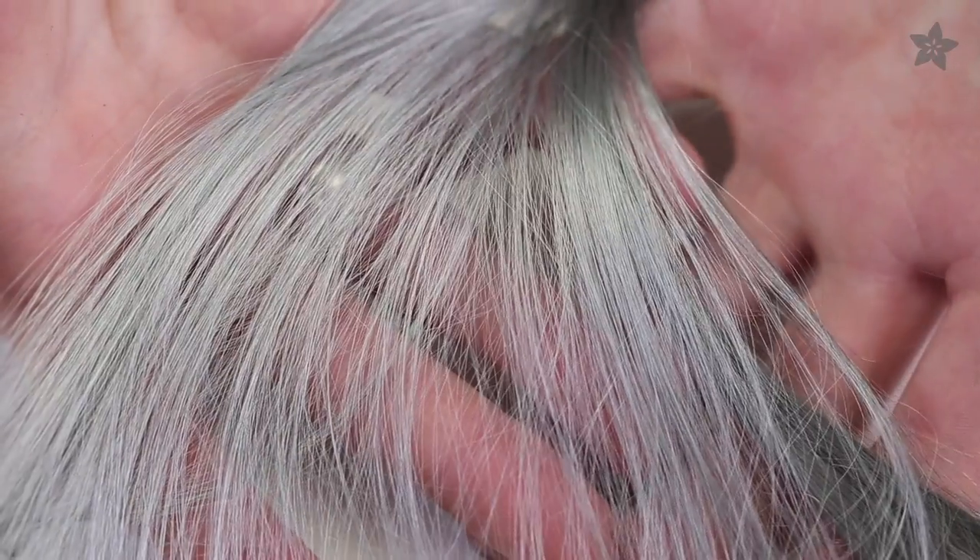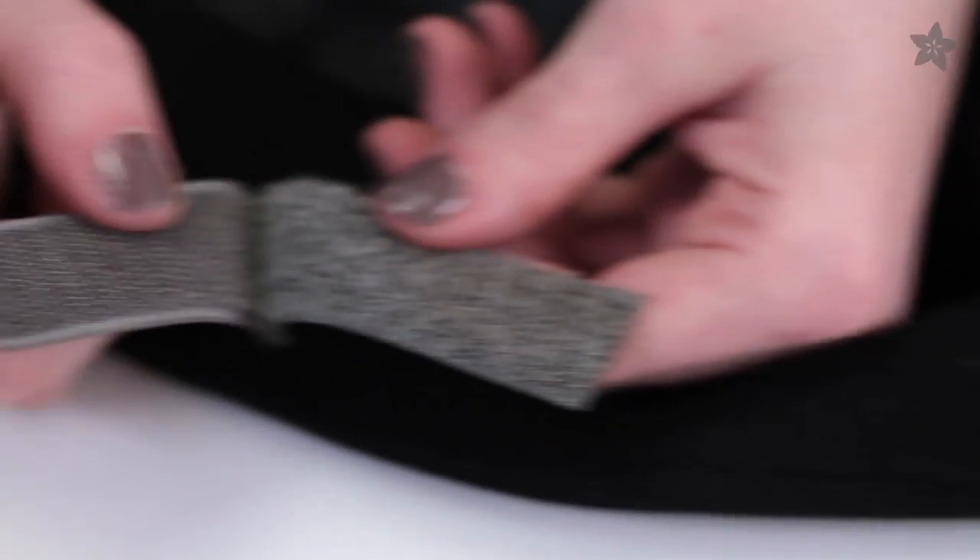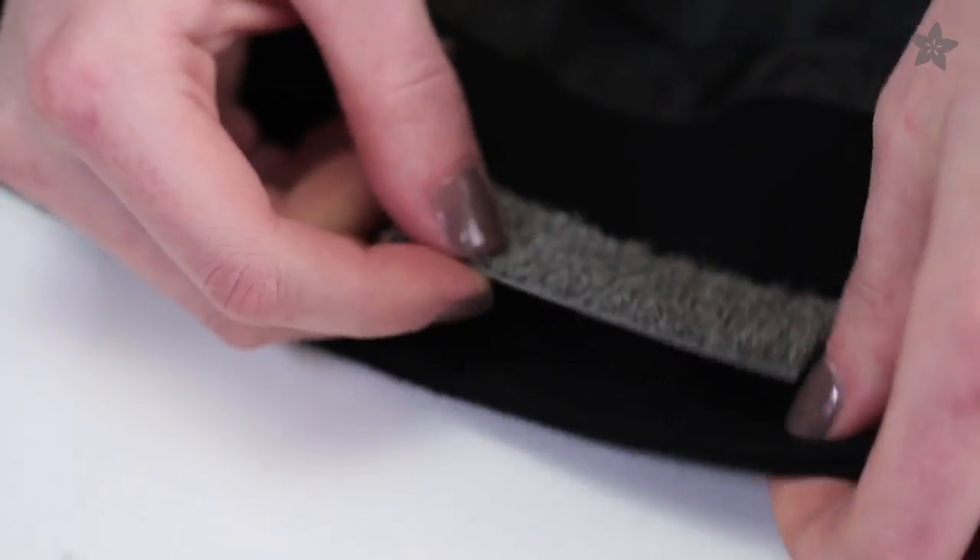This is stainless steel fiber. You can use it in your felting projects to make buttons and pressure sensors. And this is conductive hook and loop. It's great for making switches at the closures of your book bag or jacket.